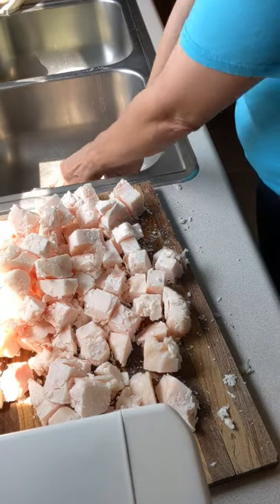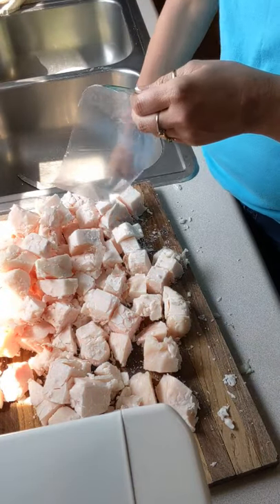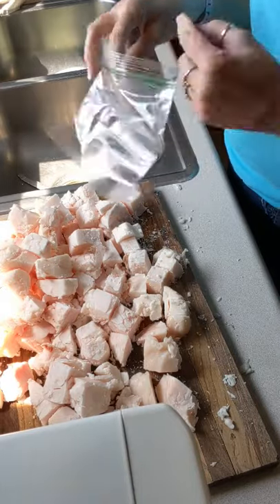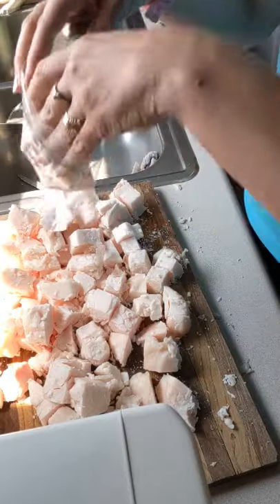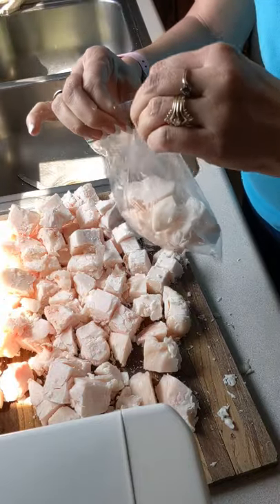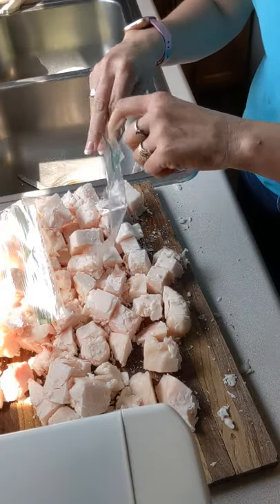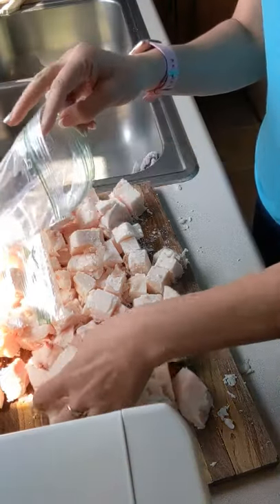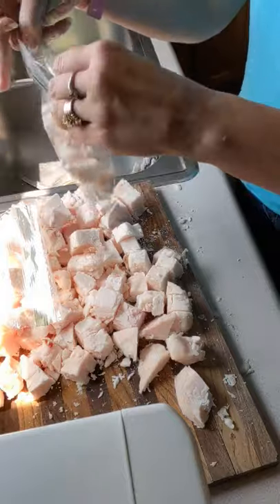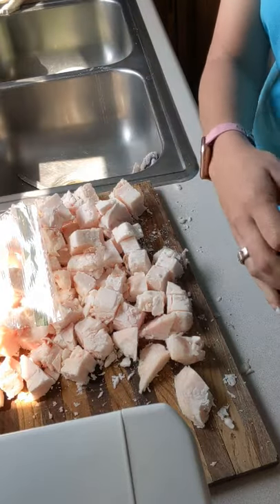So there we have it, rough chopped up. Then all I do with these is put them in a Ziploc bag — I just throw a few of the cubes into a Ziploc bag. I don't weigh it in the raw form because the weight I keep track of, being a high-fat carnivore, is the fat macros from what I'm actually consuming, not what I'm cooking. I take the weight after it comes out. I put these baggies in the freezer.